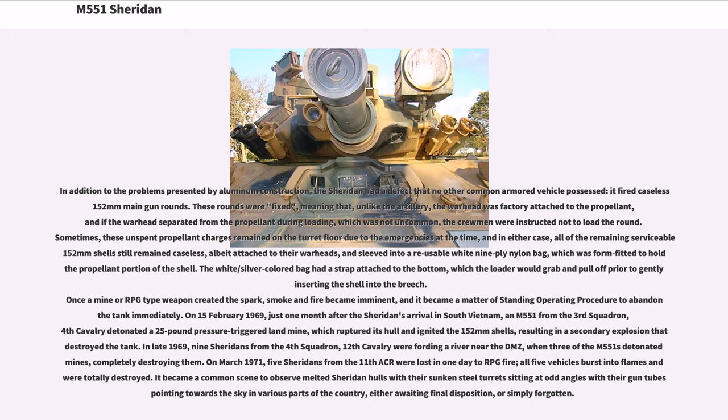Once even a minor RPG-type weapon created a spark, smoke and fire became imminent, and it became standard operating procedure to abandon the tank immediately. On February 15, 1969, just one month after the Sheridan's arrival in South Vietnam, an M551 from the 3rd Squadron, 4th Cavalry detonated a 25-pound pressure-triggered landmine, which ruptured its hull and ignited the 152mm shells, resulting in a secondary explosion that destroyed the tank.